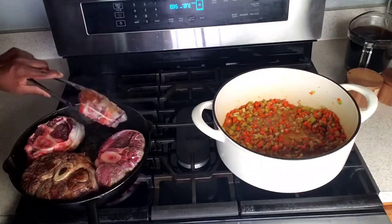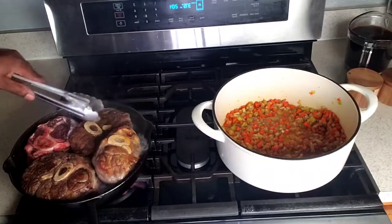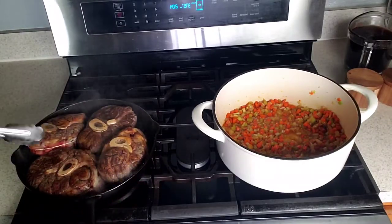Back to the beef shanks — flip them and cook until well-browned. The reason I'm using two pots is that my cast iron skillet is too small.